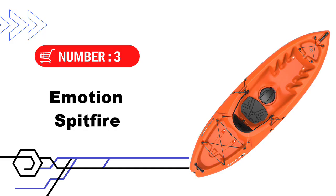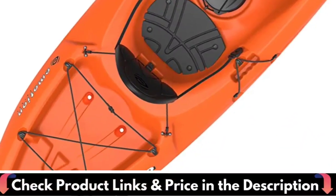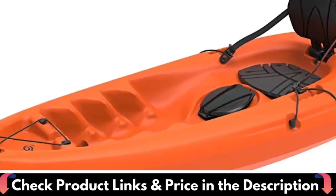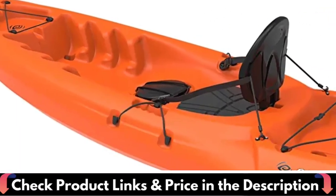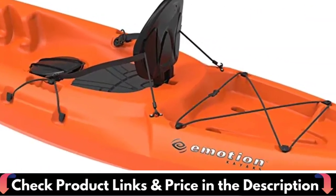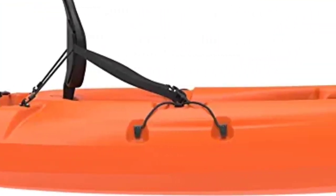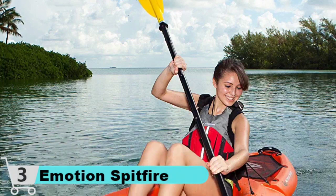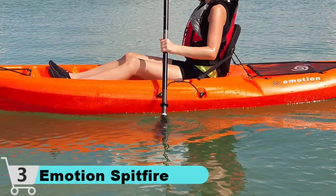Third pick in this Best Kayak Under $500 video is the Motion Spitfire Sit-On Top Kayak. This no-frills option is a top pick for anyone seeking a basic kayak under $500. Though it may seem pretty standard, it boasts enough top-notch features to make the cut as one of the best in its price range. The high-density polyethylene body makes this kayak pretty much untouchable on the water, making it ideal for learning the basics or casual paddling on rivers, lakes, or close to the shore.